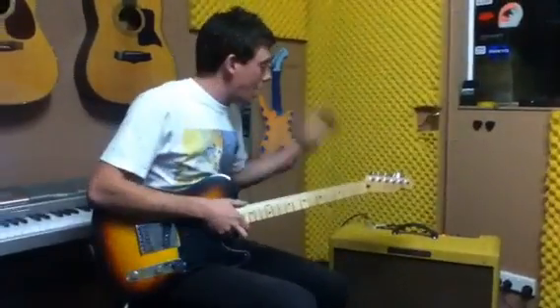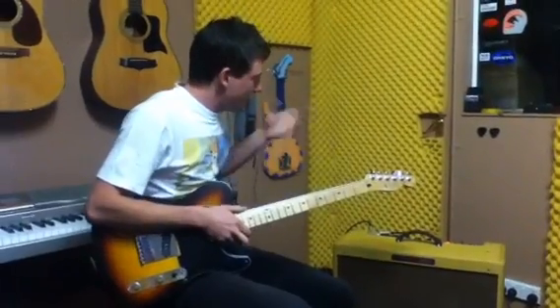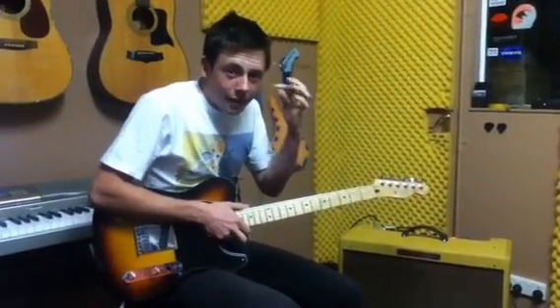It really accentuates the high parts of the amplifier. You can hear it ringing in my ears right now because it hurts like crap.